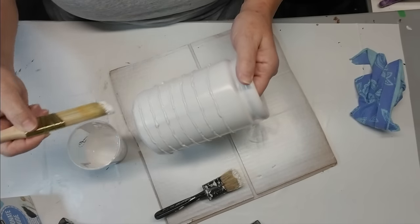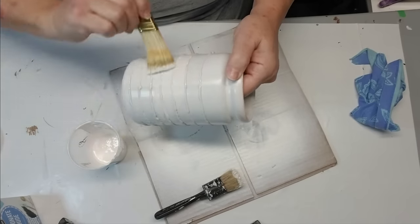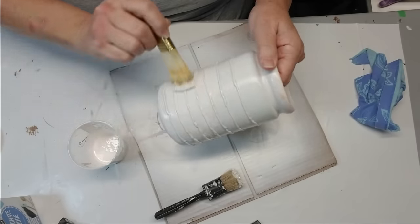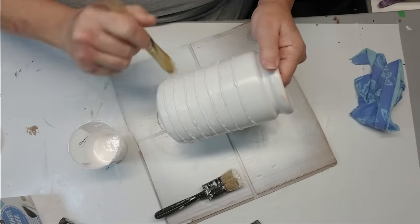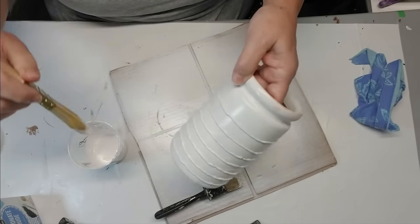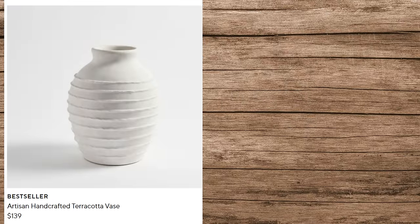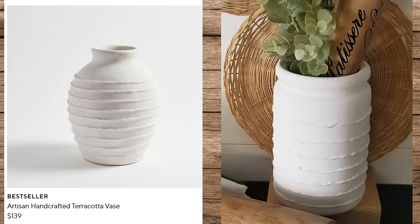I'm using just a regular dollar store brush to apply the paint. I don't like to use my expensive brushes with any type of texture like baking soda, simply because I don't want any of the grit to stay in my brushes. I'm going to give this two coats. Here's the Pottery Barn one and here is mine — they are different in shape and a little different in color; I probably should have added a little more brown. But $139 for a vase when I spent $2.50 — I think I like mine a lot better.